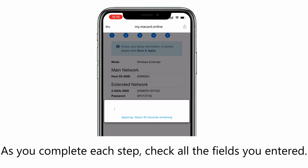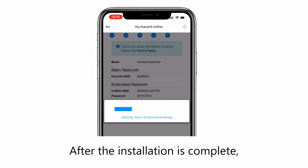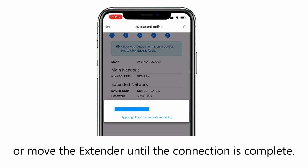As you complete each step, check all the fields you entered. Everything is case sensitive. After the installation is complete, the extender will reboot automatically. Please do not turn off, unplug, or move the extender until the connection is complete.